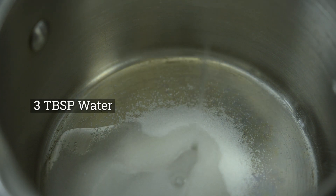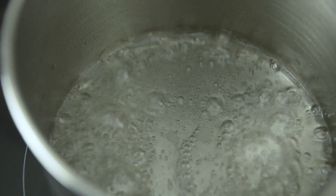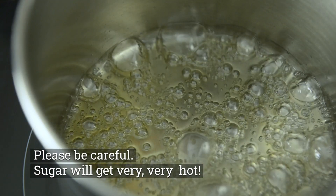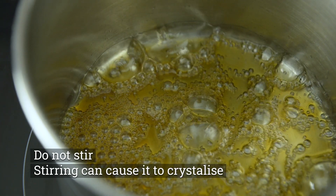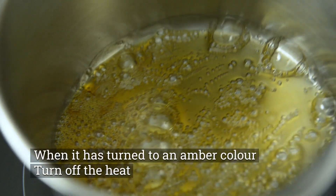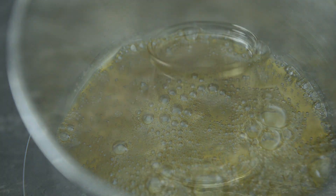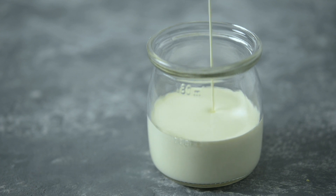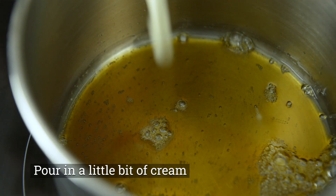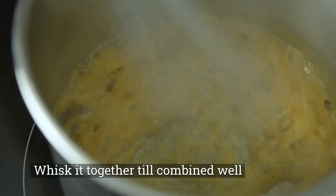There's a lot of water in the pot. I'm going to add some water and heat it up. I'm going to add the water in the pot. Let it go.